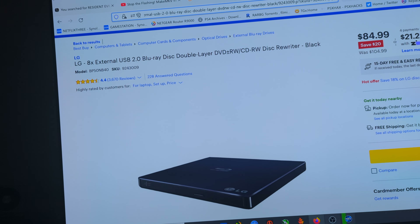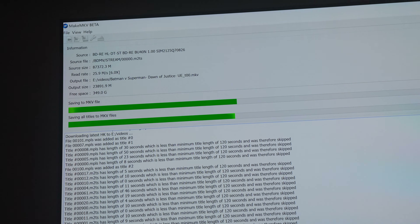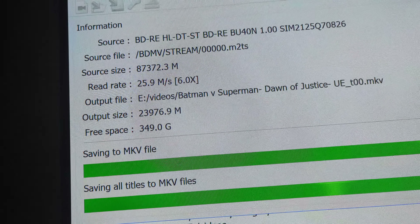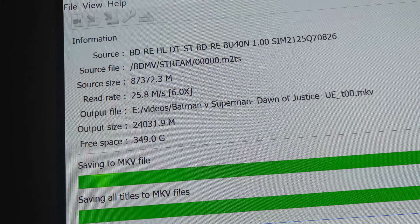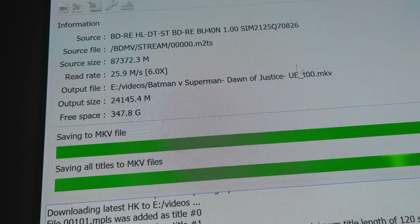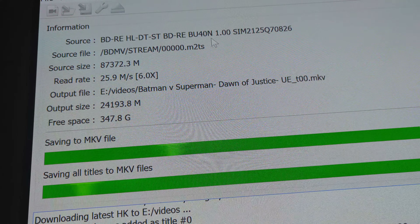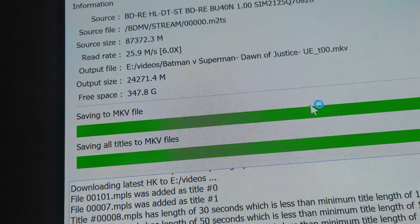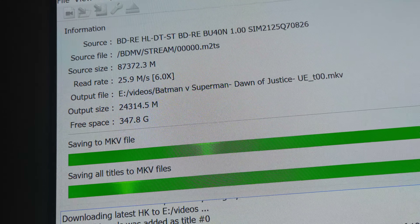Let's go to the MKV. I'm ripping right now, as you can see it is indeed ripping. And what I did — I cross-flashed it. I used a different bin. And yeah, that's what it's giving me.